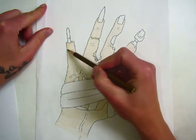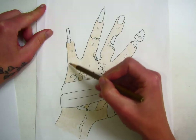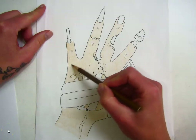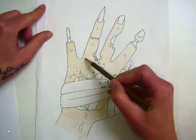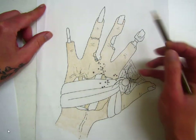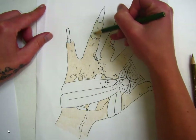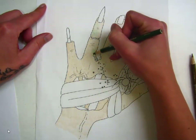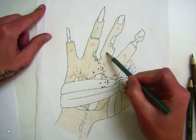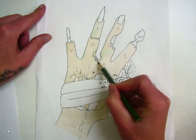After I create an initial layer of light color, I will go back with the same color and color in a different direction in areas where I feel like maybe it's a little lighter, to kind of try and even out the value. Then I will take a different color and start layering other colors over the initial color to create some gradients. Some areas I'll make a little bit darker, but I try and transition it smoothly into the first color.